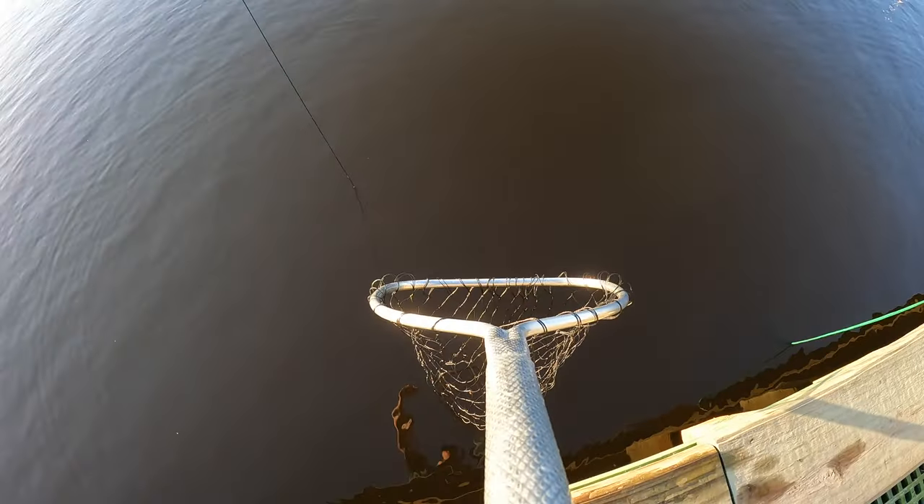I just threw back about three of them that big. We're catching big ones — that's good enough. Hey look at that big old female, dude. She ain't got no eggs or nothing — no, I don't see none. This is a monster, dude.